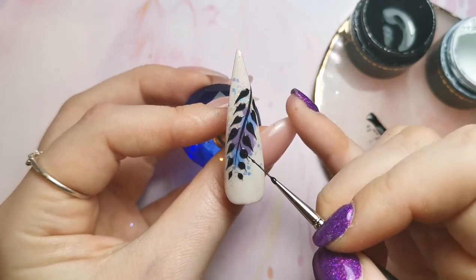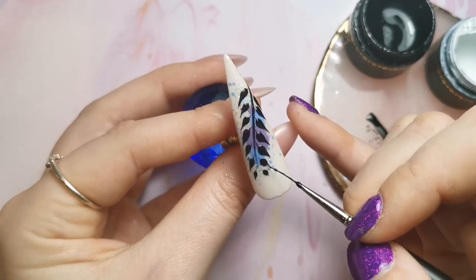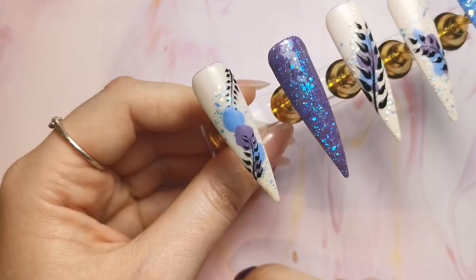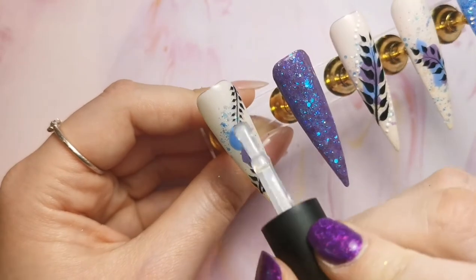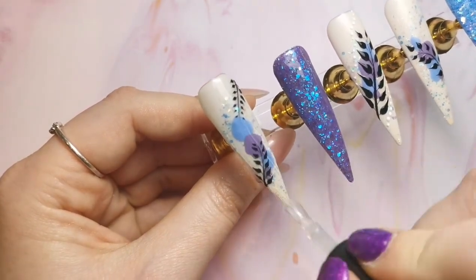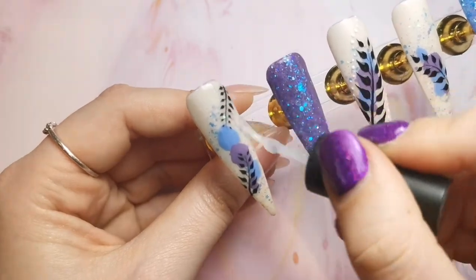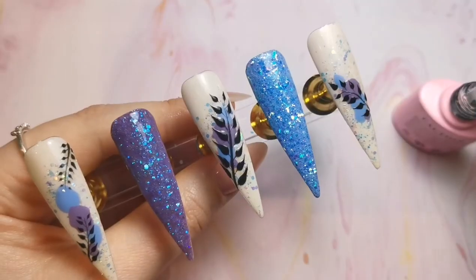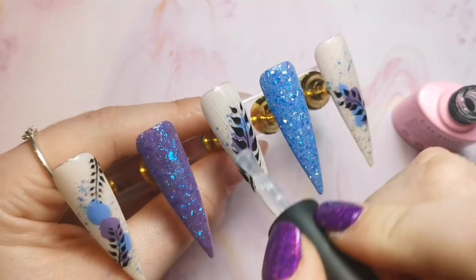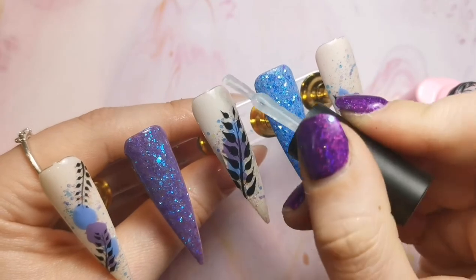Once I've done that, all I need to do is top coat. I actually had some dots on the middle nail that I forgot to cure, and ended up top coating while the white was still wet, which was just a disaster. So I just wiped off the top coat and the white, then went in with what I was supposed to be doing anyway. That's it for this video - thank you so much for watching, I hope you're all well, I'll be back soon, bye!